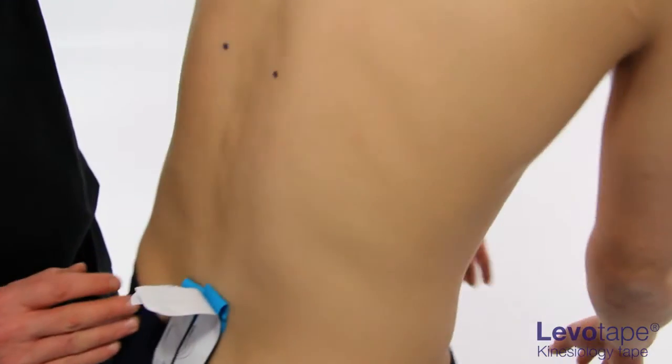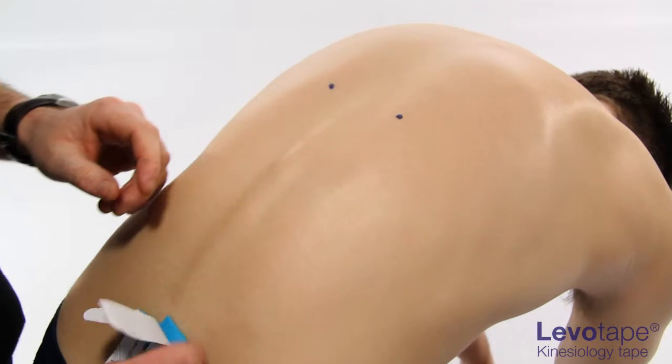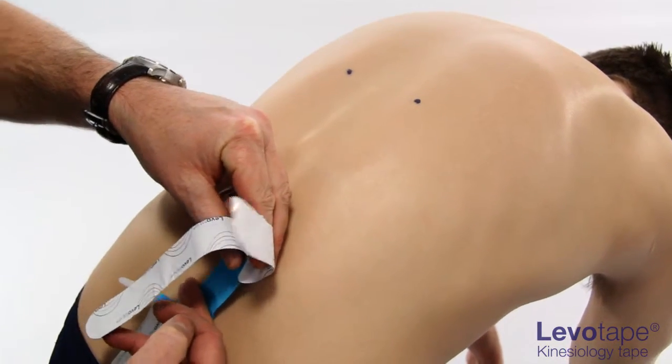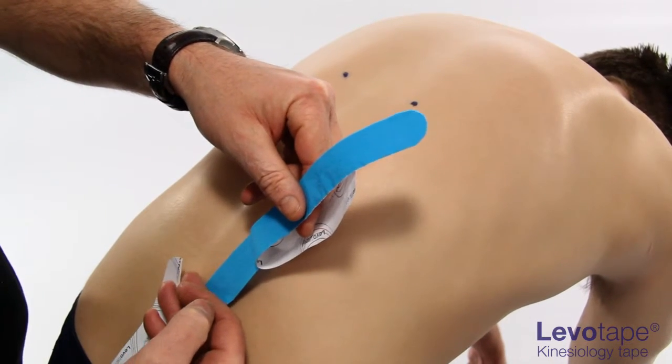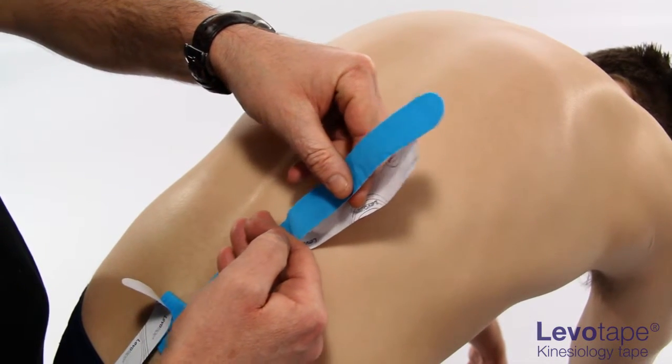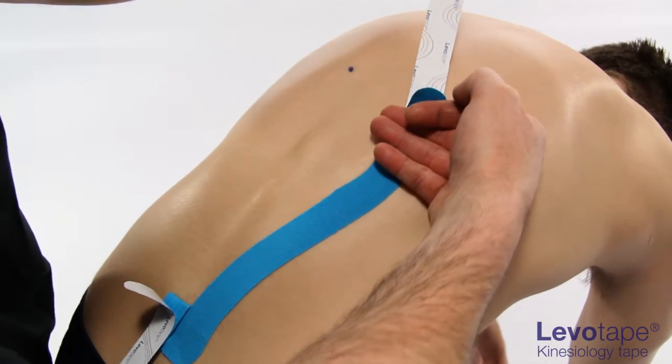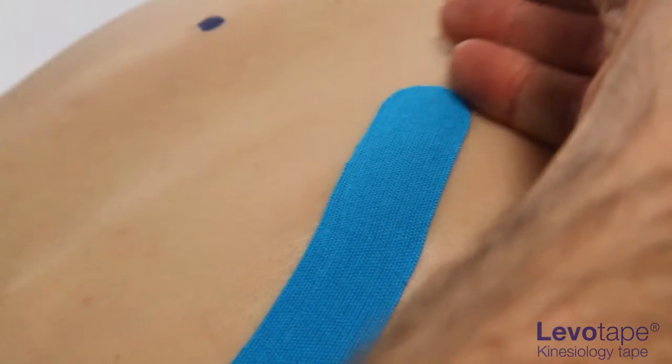Instruct the patient to bend into maximal achievable flexion with straightened knees, outstretched arms and hands pointing to the floor. Gradually lay down the first tail of the Y-strip, following the natural curve of the muscle belly with absolutely no tension.